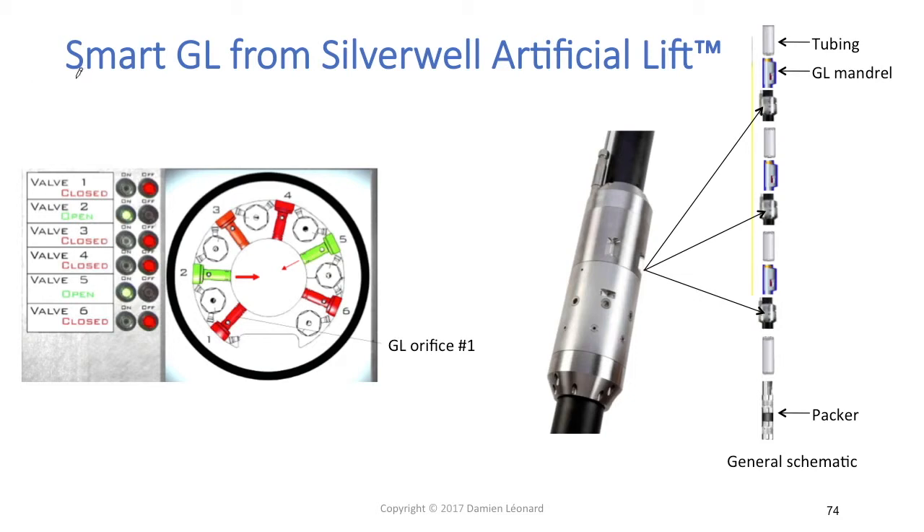On that slide we can see equipment called Smart Gas Lift from Silverwell Artificial Lift. Basically it's a gas lift valve that we can control from the surface. We can see a picture of that equipment, and on the right part of the slide we can see a general schematic of a gas lift completion equipped with that equipment.